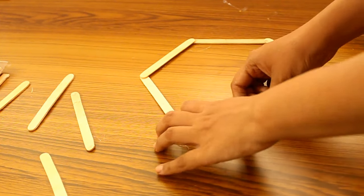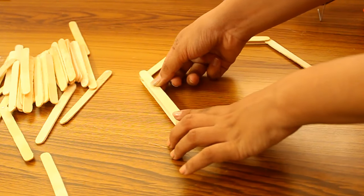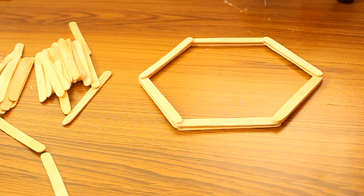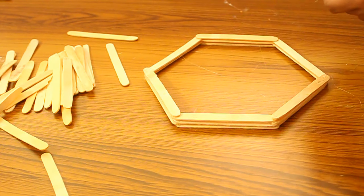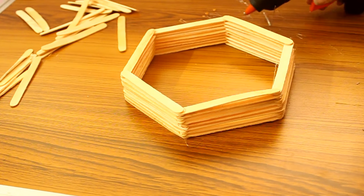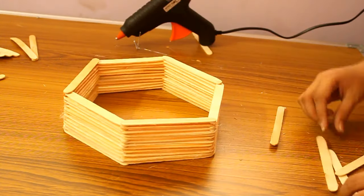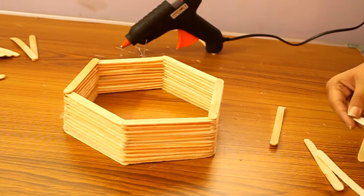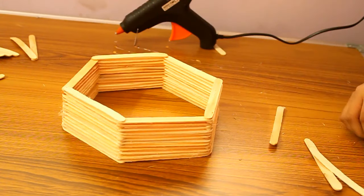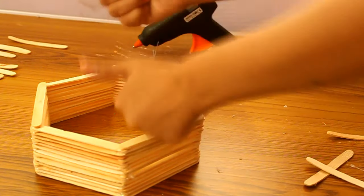Now, if the base is ready, continue the same process with the rest of the sticks until you get your desired depth. Voila, our hexagonal shelf is ready!